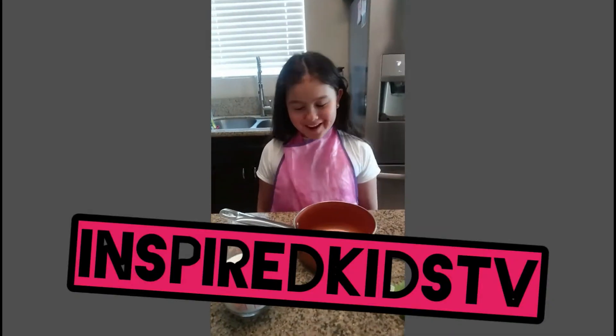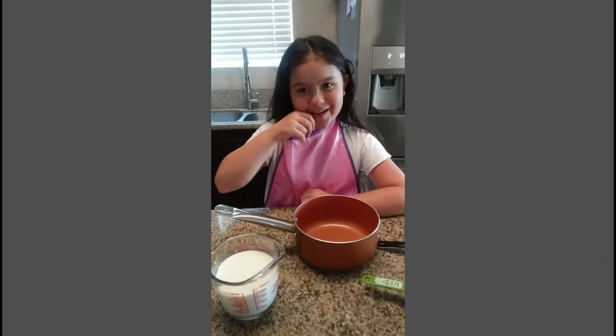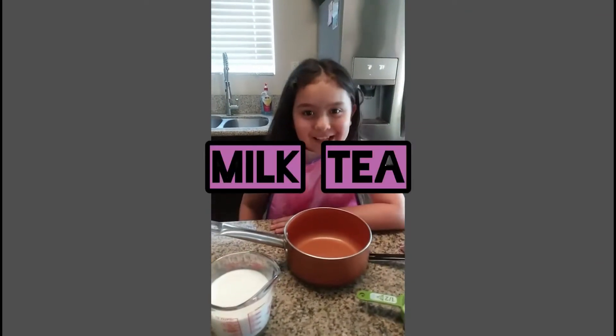It's me, inspired from The Turns by Kids TV, and today I'm going to be showing you guys how to make milk tea.